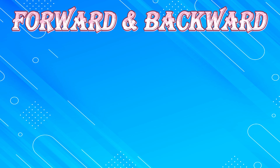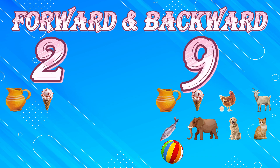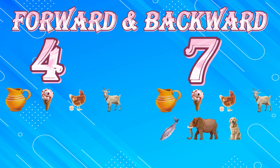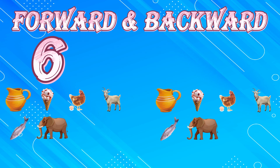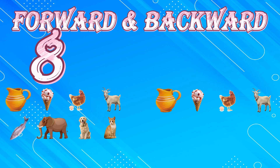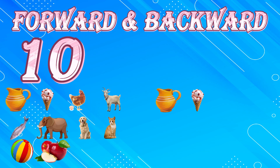Forward and backward. One, ten, two, nine, three, eight, four, seven, five, six, six, five, seven, four, eight, three, nine, two, ten, one.